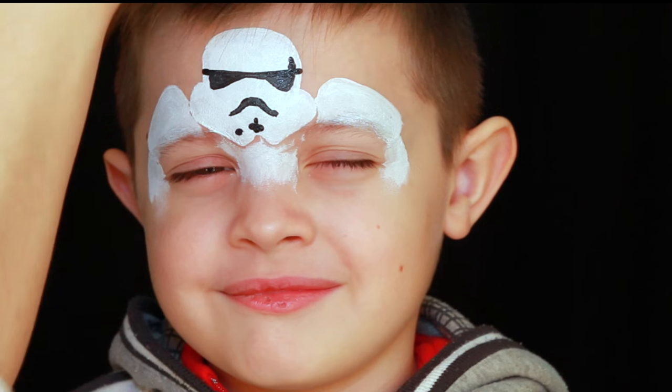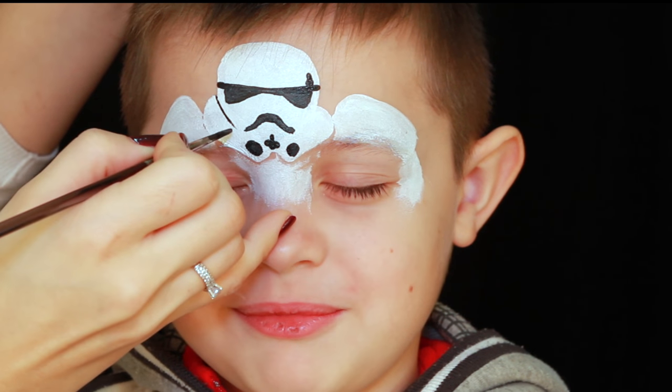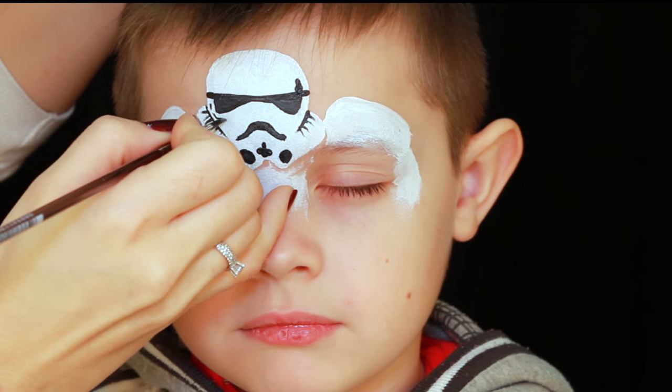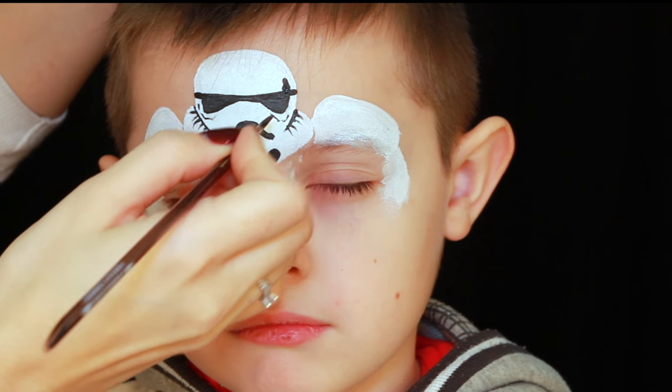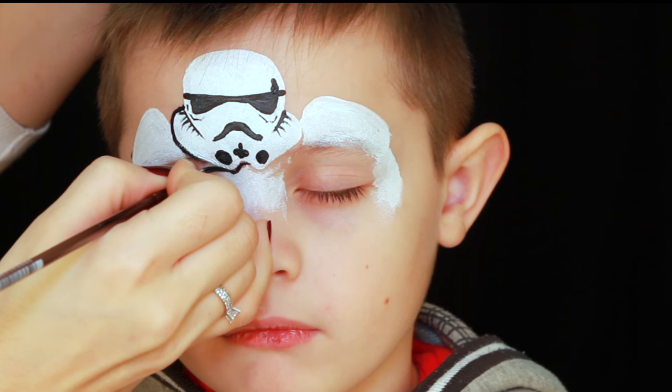As you may have noticed, I try to keep almost all of my designs on the upper side of the face only. The reason I design them like that is so that children can eat, drink, or even blow their nose at a party without smudging any of the paint around.